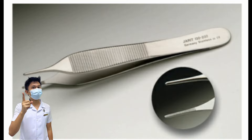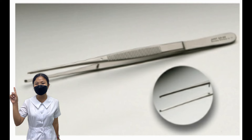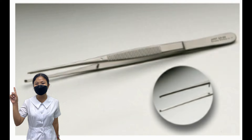Plain Adson Tissue Forceps. Also known as Adson dressing forceps. This instrument has fine tips with horizontal serrations and is used for grasping delicate tissue. All Adson tissue forceps are the same size and shape, differentiated by their inner tips. Toothed Tissue Forceps, also called rat-tooth or tissue forceps with teeth, have two teeth on one side and one tooth on the other that interlock when closed. Used for grasping moderate to heavy tissue and during wound closure. Ensure teeth are properly aligned and in working order before use.